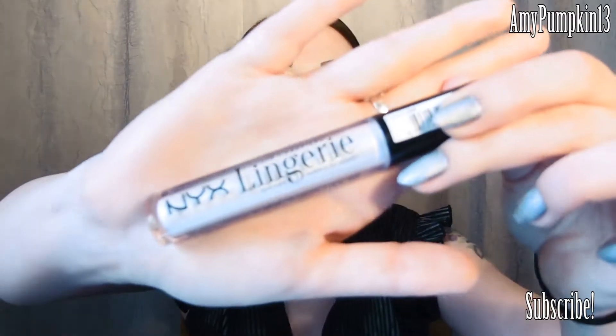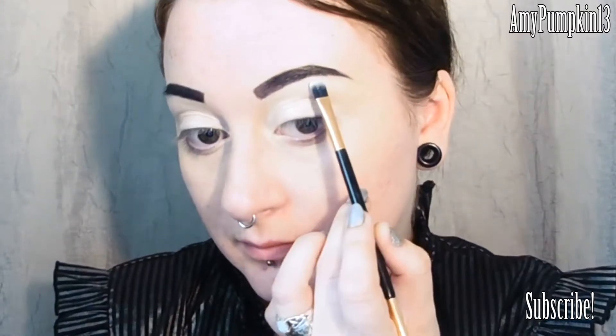Now we're going to apply a pearly white base onto the eyelids, and make sure those edges are nice and blended out. To highlight the brow bone, we're going to use a matte white eyeshadow. For this look, we want to keep all of the focus on the lids, so we don't want to use a shimmer shadow on the brow bone, because that will pull the attention away from where we want it centred.